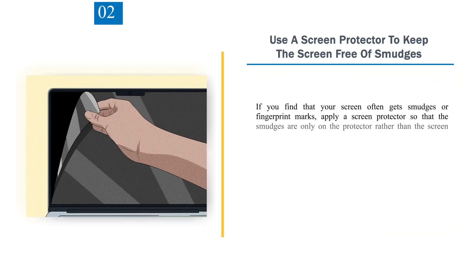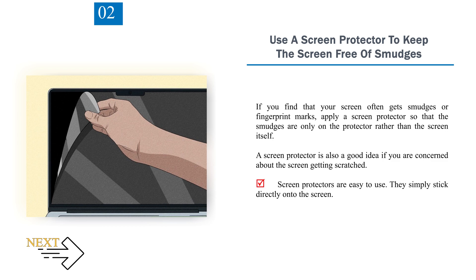Number 2: Use a screen protector to keep the screen free of smudges. If you find that your screen often gets smudges or fingerprint marks, apply a screen protector so that the smudges are only on the protector rather than the screen itself. A screen protector is also a good idea if you are concerned about the screen getting scratched. Screen protectors are easy to use — they simply stick directly onto the screen.